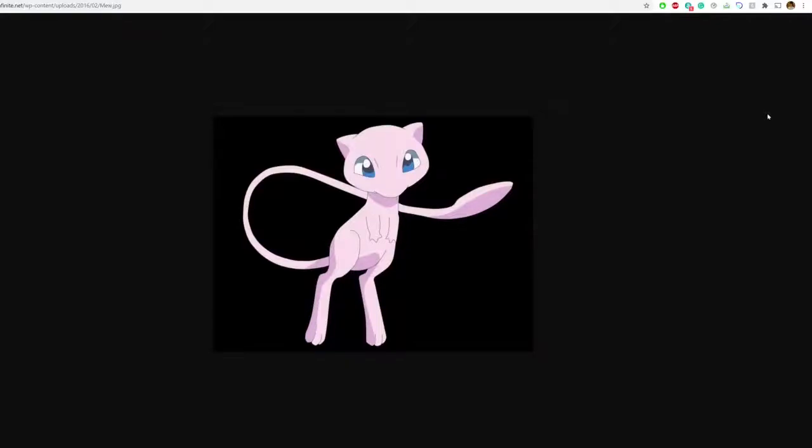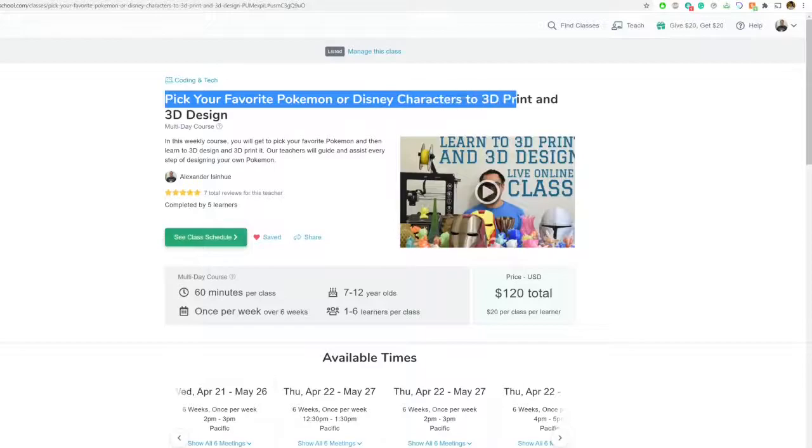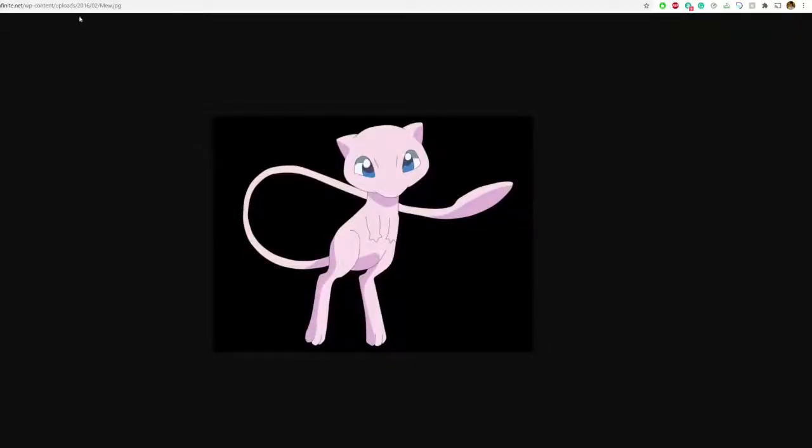Welcome to another tutorial video — today we're going to be doing Mew, a pretty straightforward Pokémon. This is the reference photo we're going to be using. If you like these tutorial videos, definitely check out the live classes where you can pick your favorite Pokémon or Disney character and get 3D printed 3D design help during a totally live session. Link in the description below.